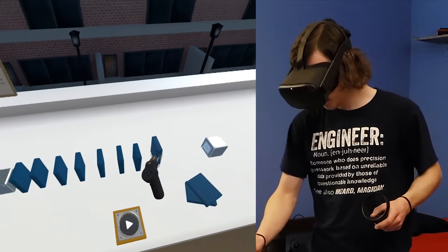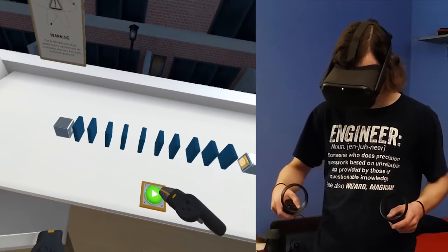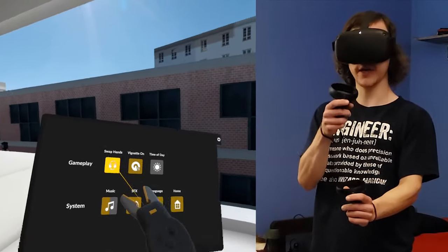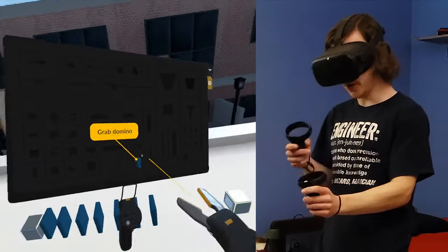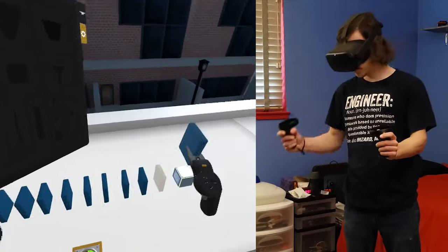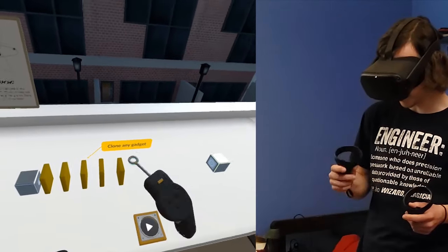Okay, I see — loving that. Oh nice, it supports ambidexterity. That's great. There's something else now. Interesting. That's so cool. That's actually a really interesting mechanic.